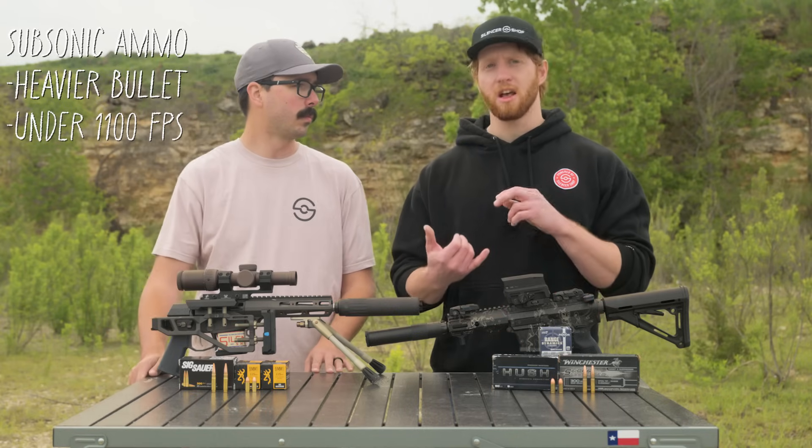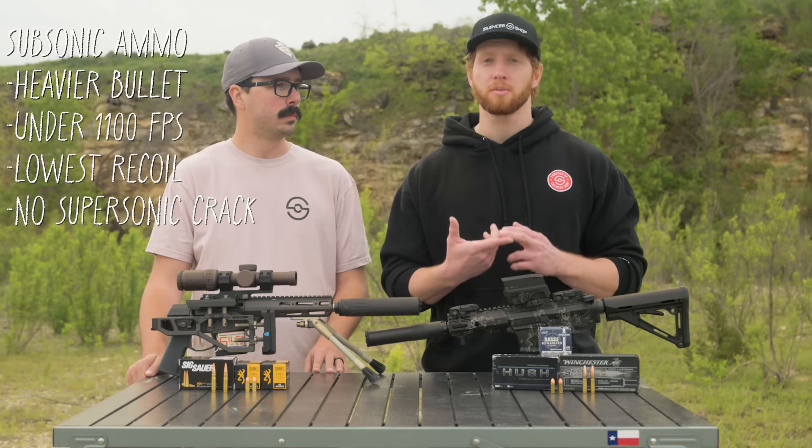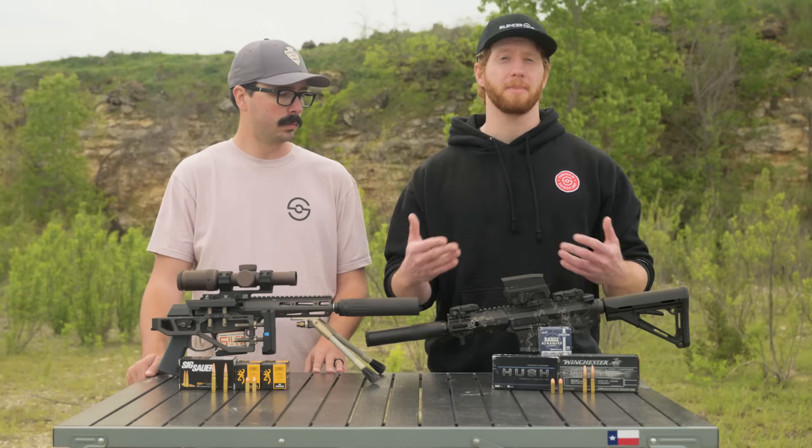There are also a lot of benefits like less recoil since it's a slower moving bullet. You won't have to deal with that supersonic crack, and whenever you pair that with shooting suppressed, it just really makes the overall experience much better.